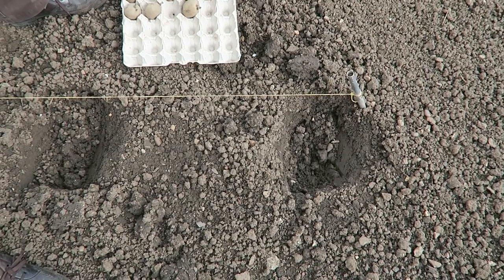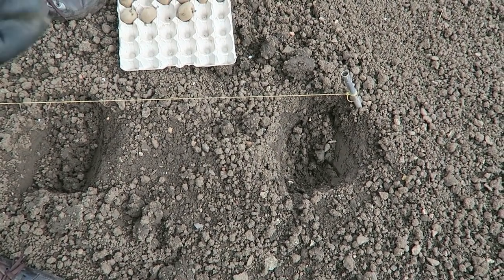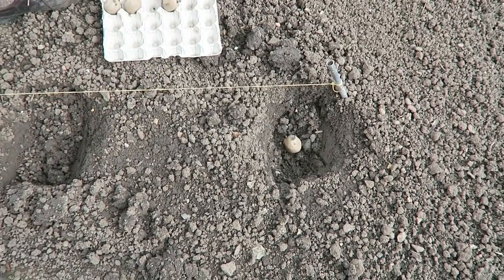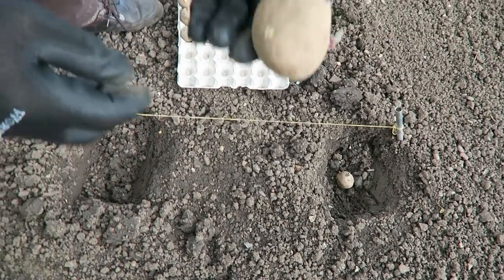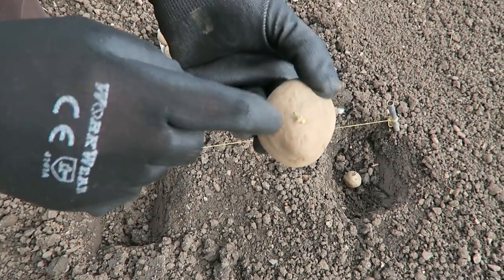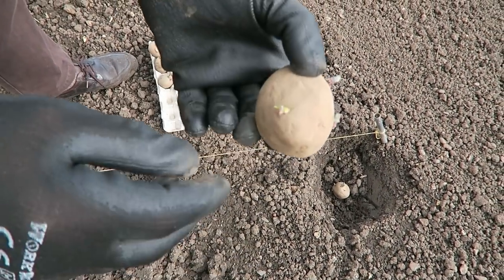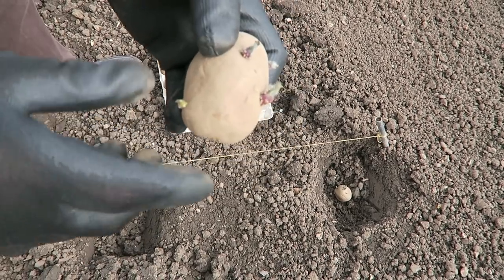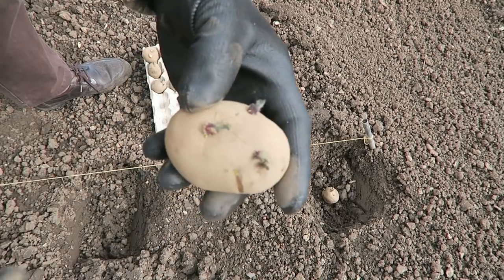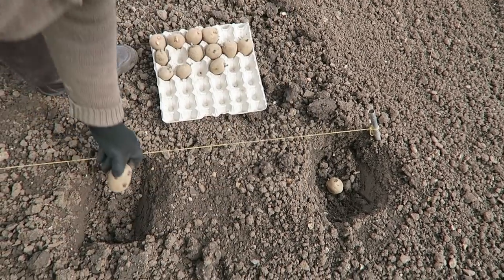I just brush them off as I go. This one's got loads - one, two, three, four, five, six, seven - that's far too many. There'll be a lot of small ones and this Desire comes quite big, so let's rub the two small ones off and then we'll let that go.